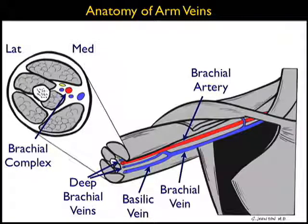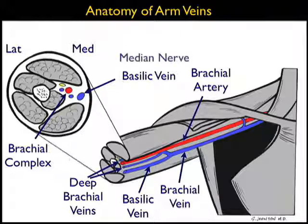Looking at the short axis view, we can see the brachial complex — the brachial artery surrounded by two deep brachial veins — and the more superficial and medial basilic vein, which is really the preferred target for a deep ultrasound-guided IV. Note the median nerve lying on top of the deep brachial vein, which must be avoided during a puncture attempt on this structure.